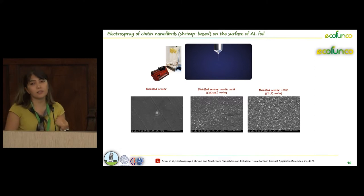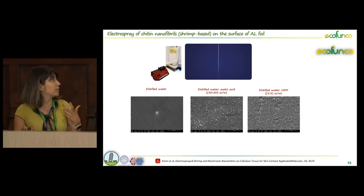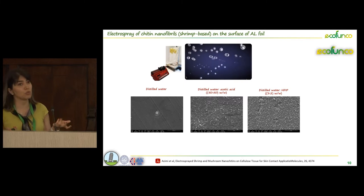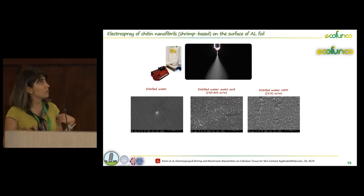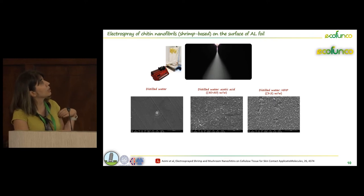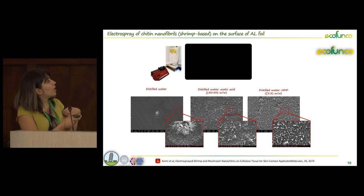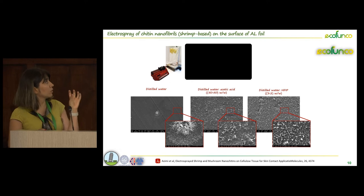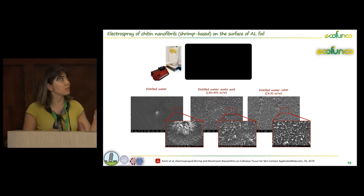Since the type of solvent has a very important effect on the final properties of the electrospray particles, we investigated the effect of different solvents: distilled water, the combination of distilled water and acetic acid, and distilled water and hexafluoroisopropanol. Using just distilled water, we had some aggregated nanoparticles — a drop of aggregated nano-chitin. But using different solvents like adding acetic acid or hexafluoroisopropanol led to a very well-distributed deposition of chitin nanofibers on the surface of aluminum foil.